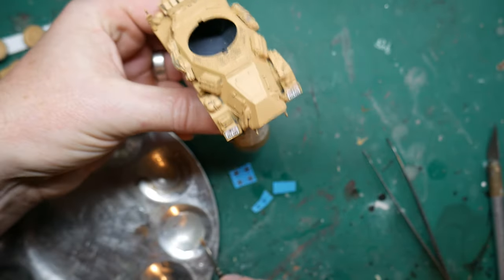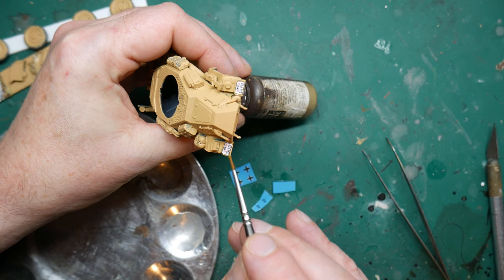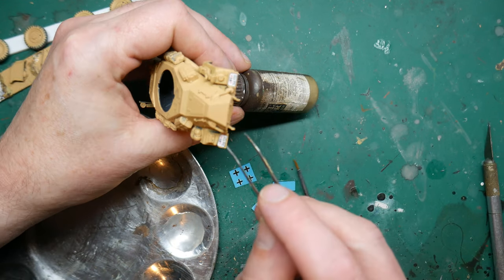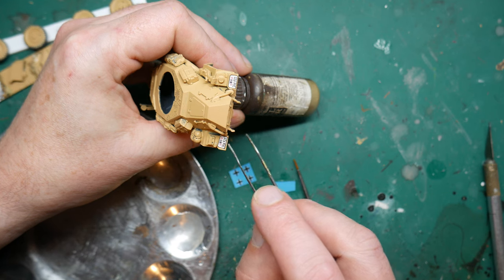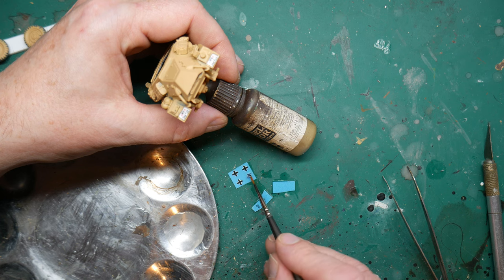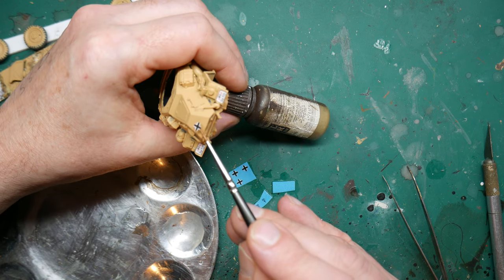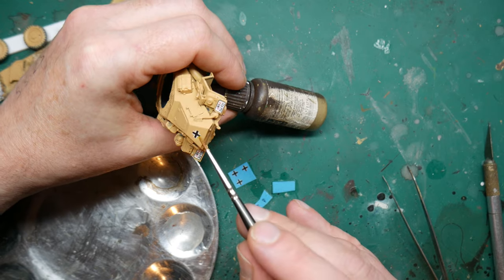Once the base coat was dry I added some decals. These are water-slide and come with the model, and they work really well. I cut out only the few I needed, as some were going to be covered by stowage, and placed them in a small amount of water. Then using a very small brush I picked them off the backing paper and positioned them on the model.